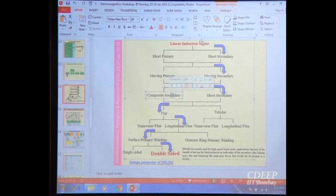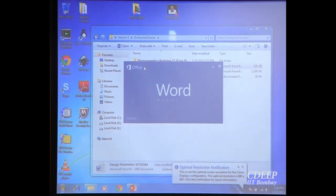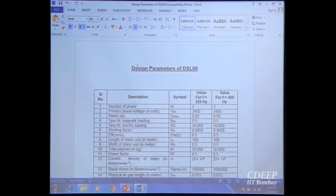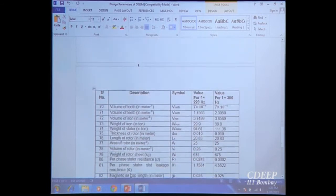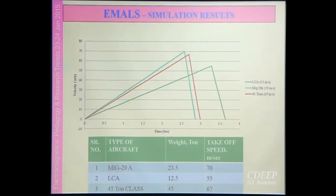We have done some preliminary design for the double-sided linear induction motor — around 100 parameters calculated, including losses, equivalent circuit parameters, weight, and volume. We also did calculations for three aircraft types: the MiG-29, the LCA developed by DRDO, and a 45-ton class. The velocity versus time curves show what speed and launch time will be for each aircraft.